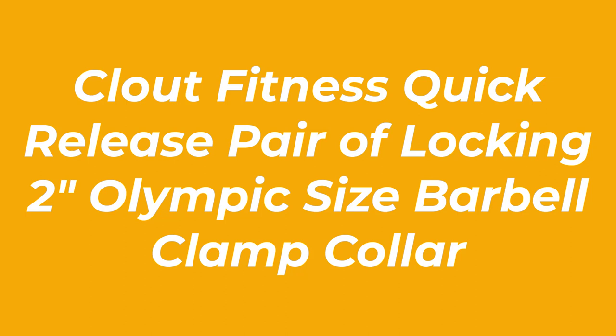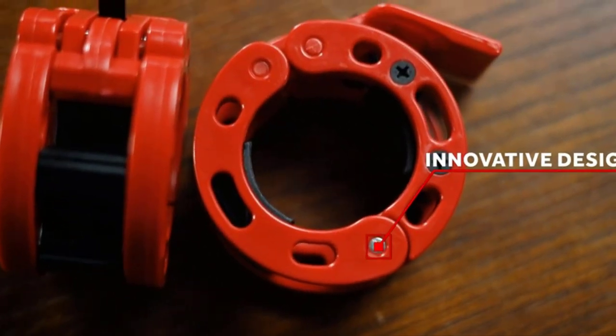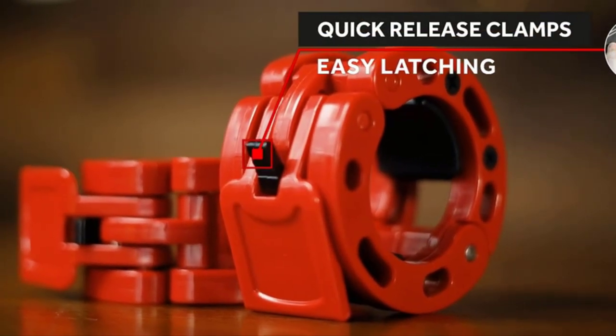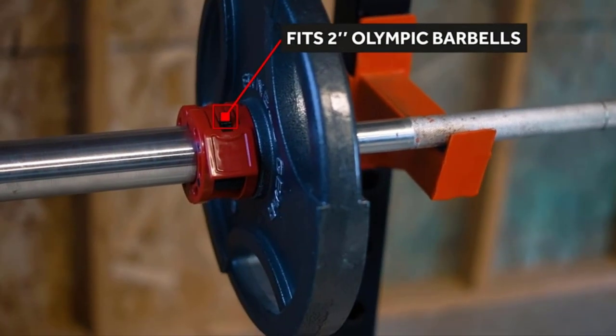Number 1: Clout Fitness Quick Release Pair of Locking 2-inch Olympic Size Barbell Clamp Collar. When it comes to barbell collars, the best of the bunch are the Clout Fitness Quick Release collars. Their thick plastic and steel pins design make them durable and able to support heavier plates, but still lightweight.